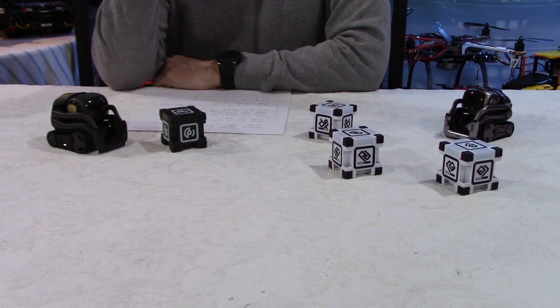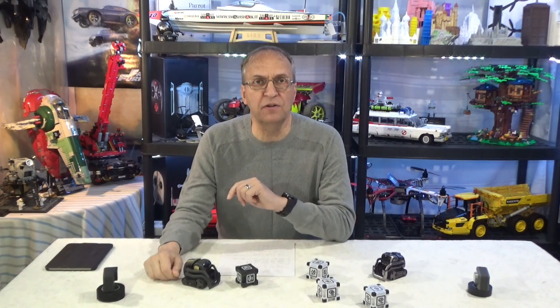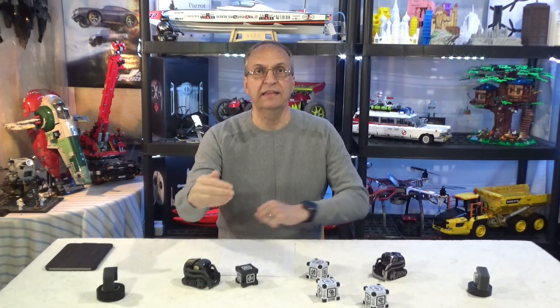So we're going to spend 10 minutes and see what happens. But before we do so, I just want to mention a couple of things. Some of you may not be familiar with Cosmo and Vector, so a couple of things first, and then we'll have our two side cameras here to look at the action.